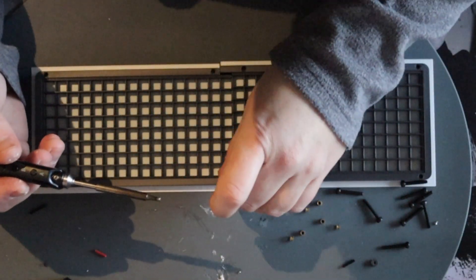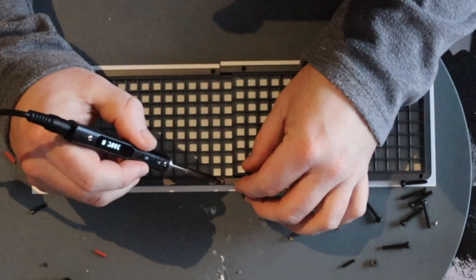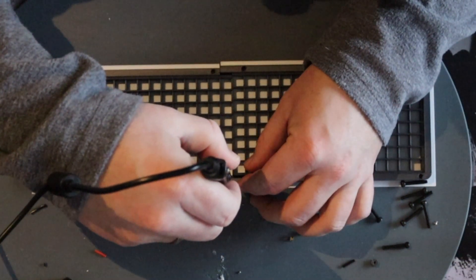Here I put the threaded M3 inserts in with the help of my soldering iron. Don't put them too deep.